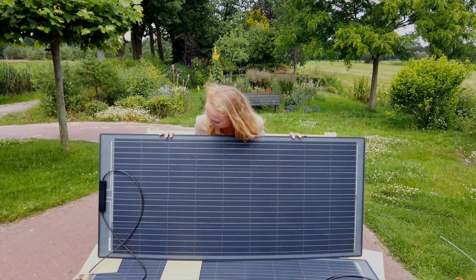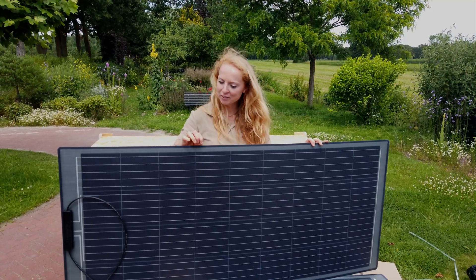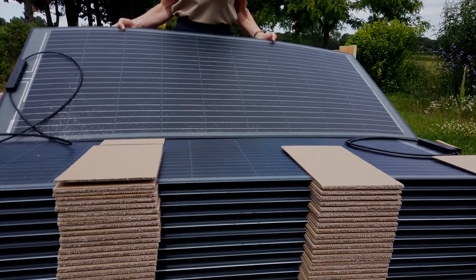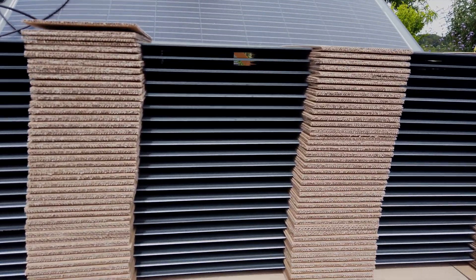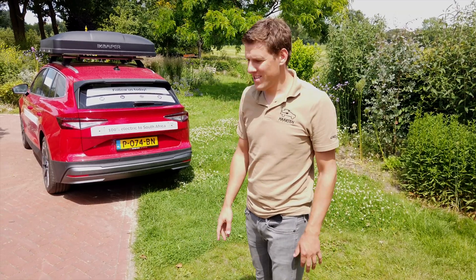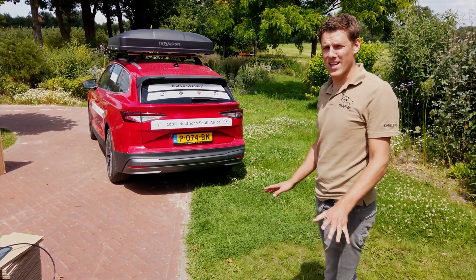These are the solar panels — they're quite pretty, right? They seem quite thin, which is good as well. We have more of them. So we're going to check if the solar panels will fit in the car. On paper it all worked out, but now in reality you never know.